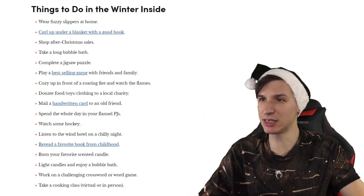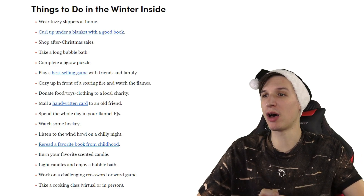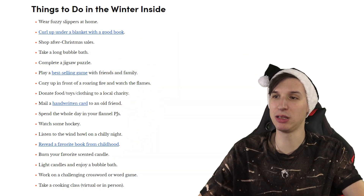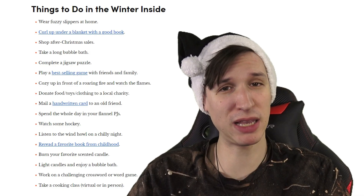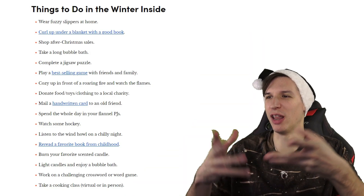Things to do in the winter inside: wear fuzzy slippers at home. Curl up under a blanket with a good book. Shop after-Christmas sales. Take a long bubble bath — I'm done with that. Complete a jigsaw puzzle. Play a best-selling game with friends and family — if it's not best-selling, don't even bring that garbage anywhere near them.